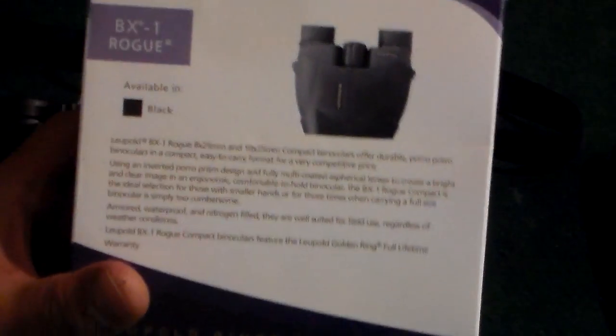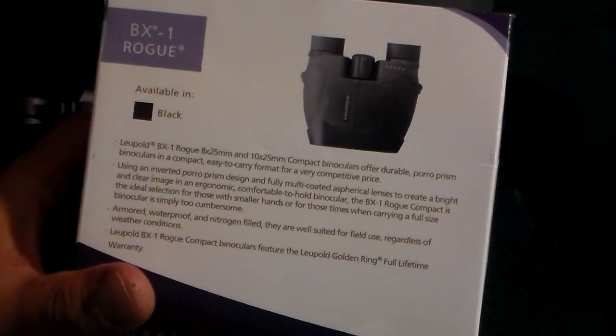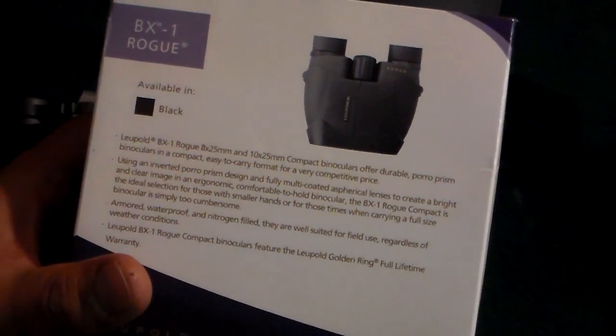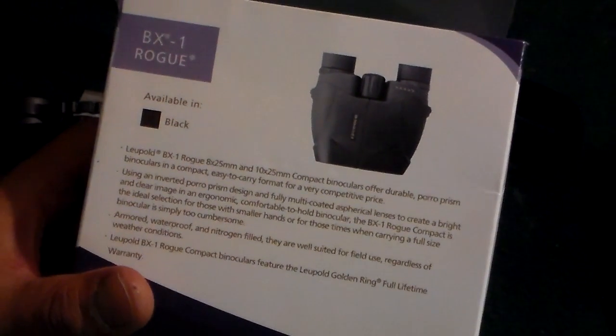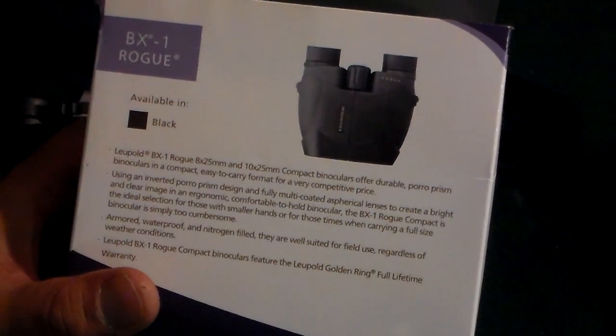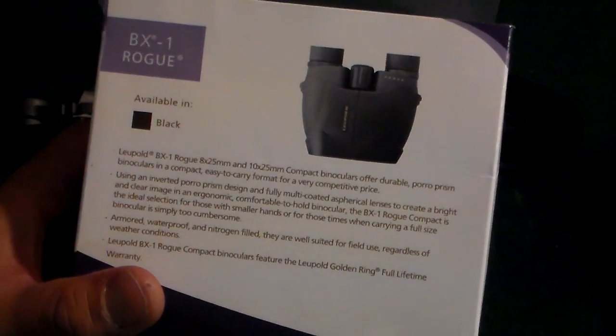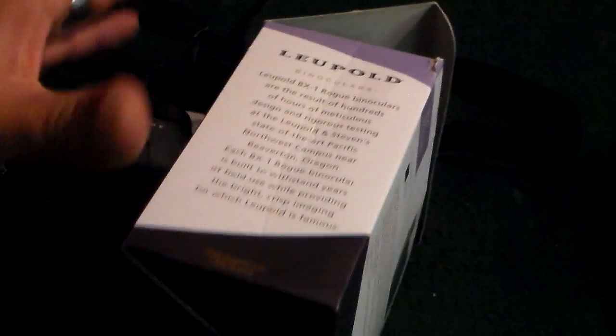These are backed by a 100% lifetime limited warranty, which I really like. I almost went with Vortex — I'm a really big fan of Vortex, don't get me wrong — but I ended up going this route and I found these for a really good deal on Bass Pro Shop at $79. Not bad at all, honestly, especially for the name brand.